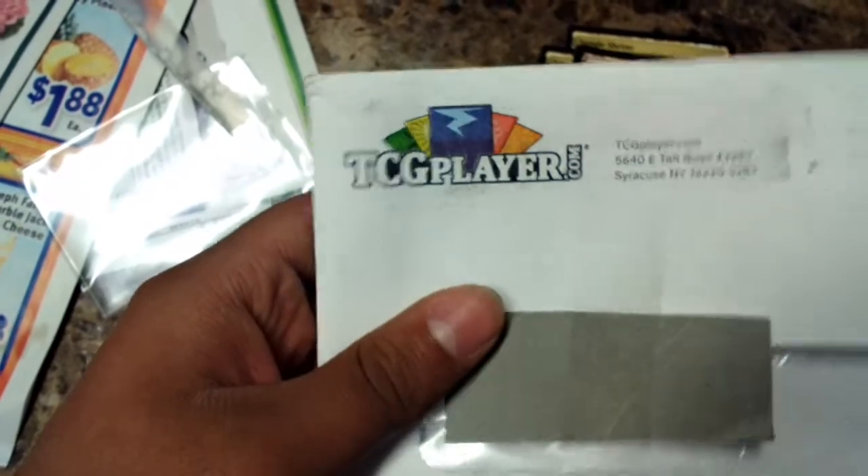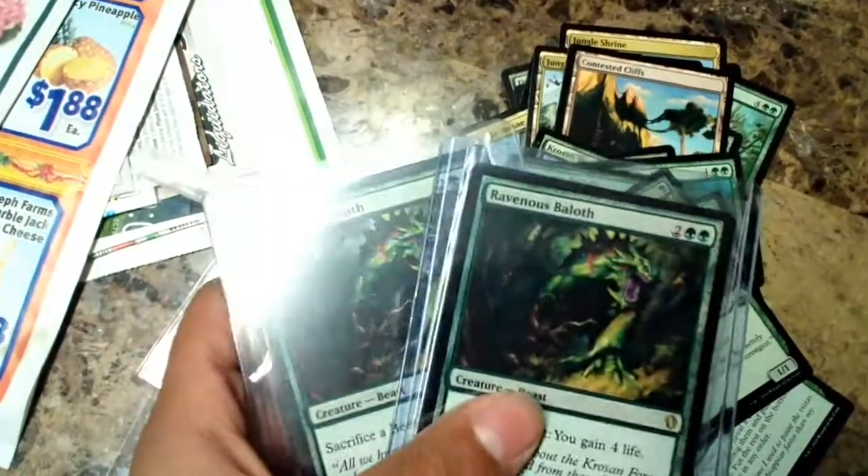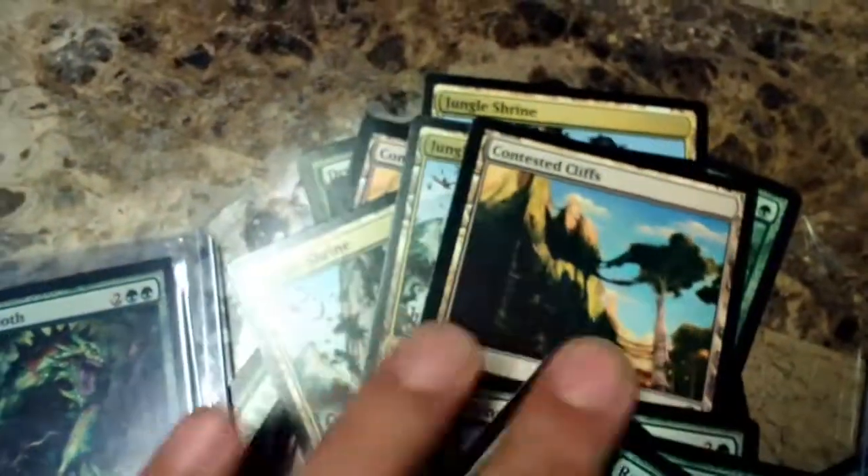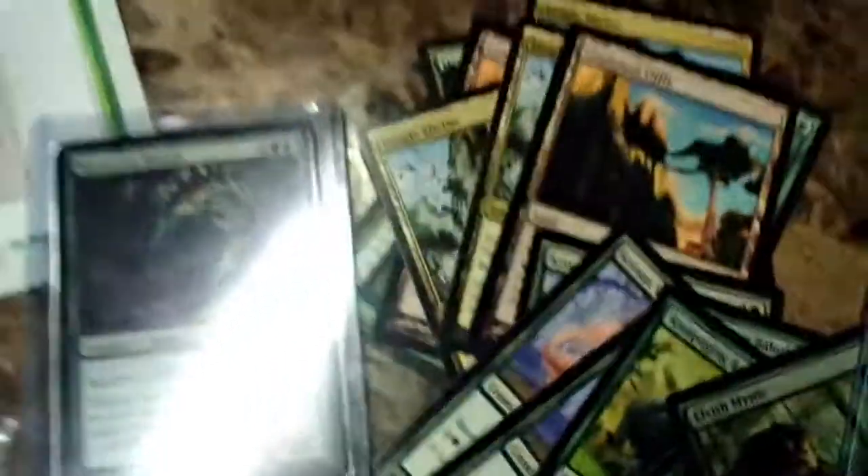That's pretty much it. TCGPlayer is a really good website - I love the condition the cards are in. Sorry for the horrible lighting; I was doing this in my kitchen with bad camera focus. There are all the cards I ordered. I'll be building a deck and maybe do a deck profile if it turns out well. See you guys later!